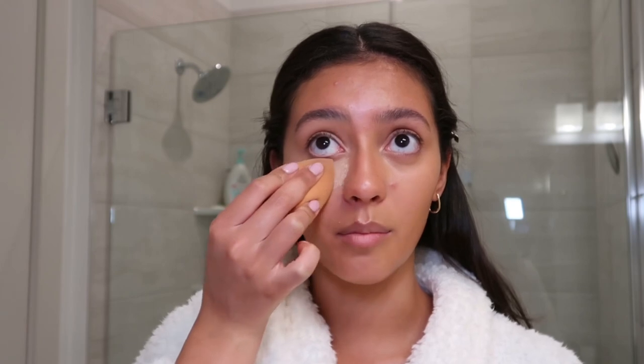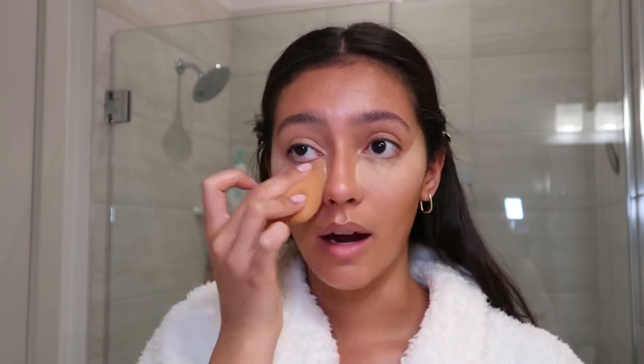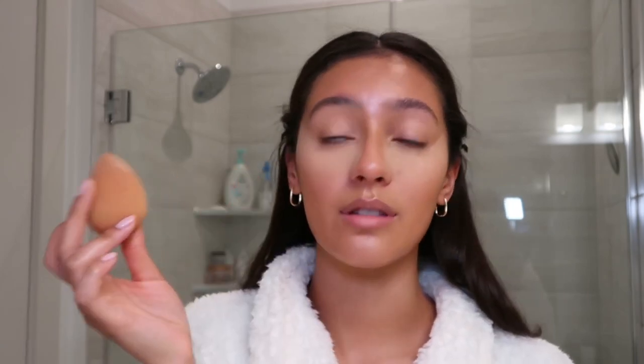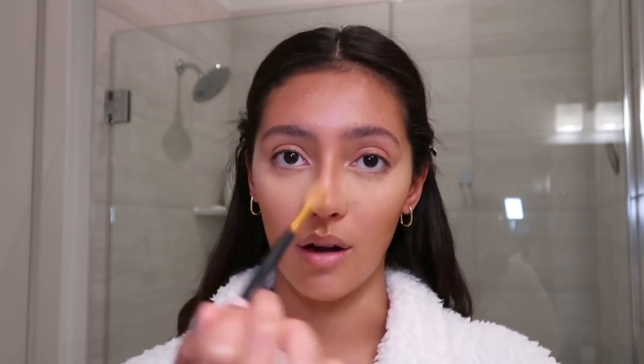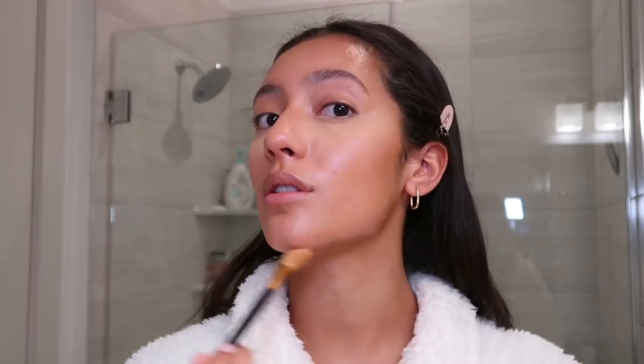I'm going to do a light bake under my eyes just to make sure the concealer doesn't crease — I say light bake and then I do a full bake. I've always done it ever since it became a thing, it's so satisfying. I'm also going to dust that same baking powder onto my T-zone because that's where I tend to get really oily. I want to be glowy but not oily — there's a huge difference between the two.